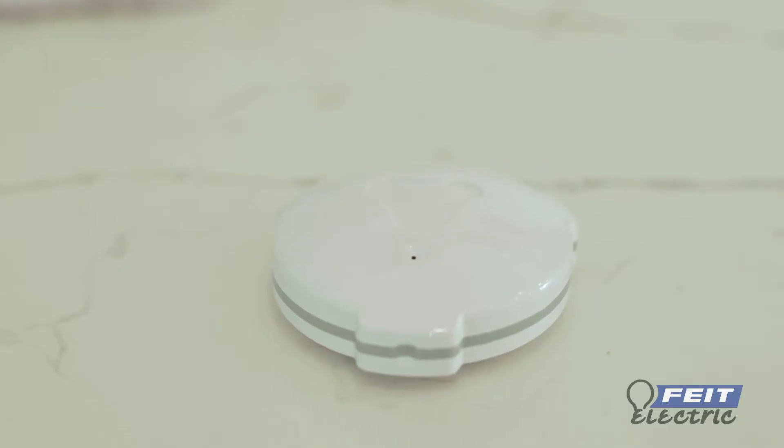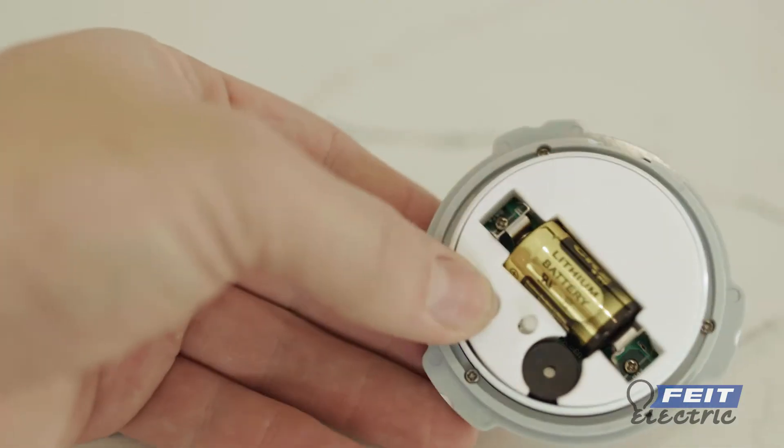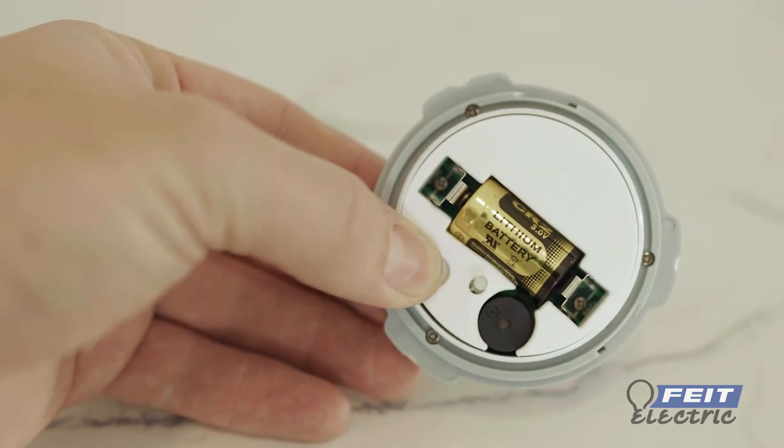When the LED indicator is rapidly blinking blue, you are ready to connect. If your indicator is not rapidly blinking blue, press and hold the reset button for at least 10 seconds.